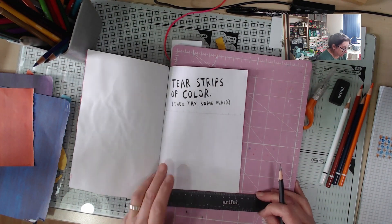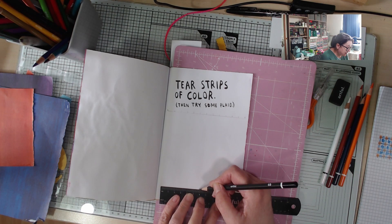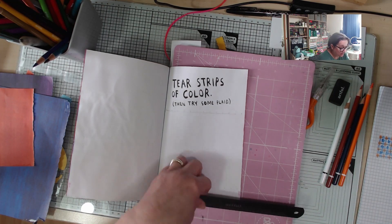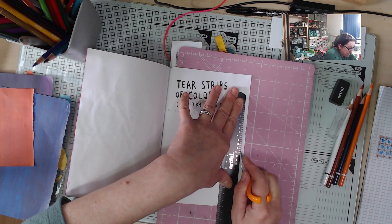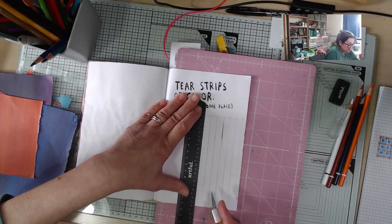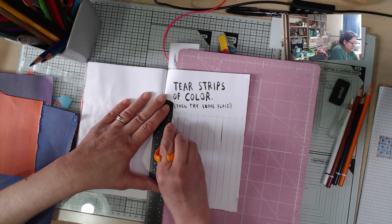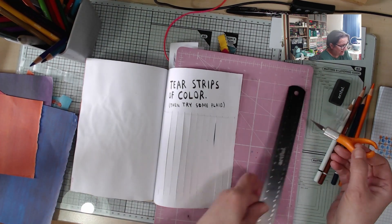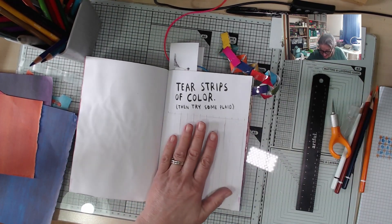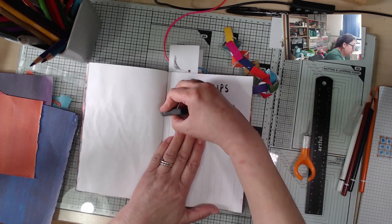I've gone about half a centimetre in from the edge — let's do the same at the bottom, and then if I join up these little tick marks they should be a more or less straight line. Nothing to stress about, it's not that crucial. Well, the stone lines didn't end up too straight — I went a bit skewed. My wrist was giving out on me part way through. Let's just rub out my little marks.